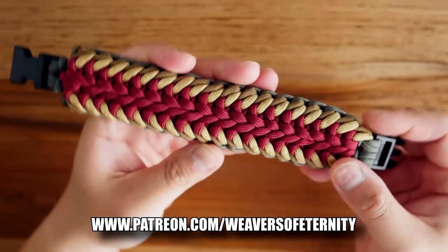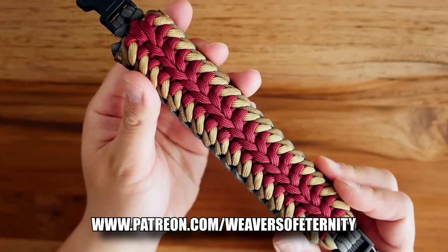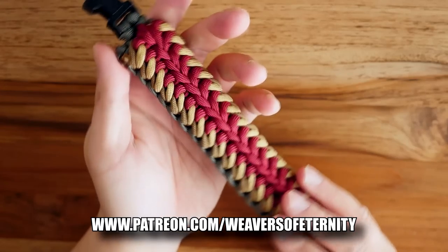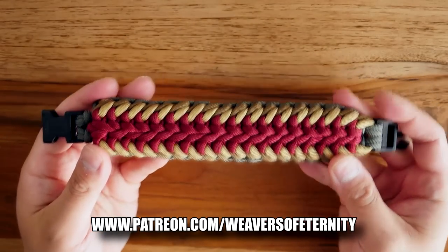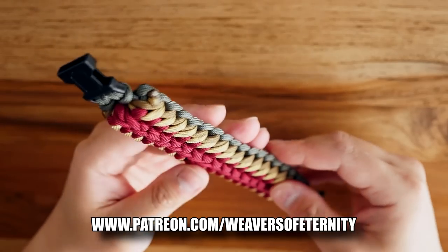This is one of the wider type bracelets in terms of thickness, but it's not overly thick, so it will actually be quite comfortable to wear — especially if you are used to those thicker type bracelets.